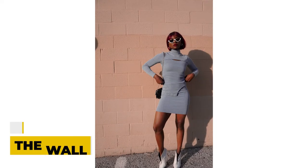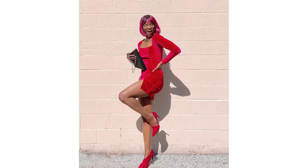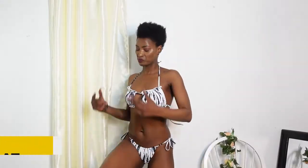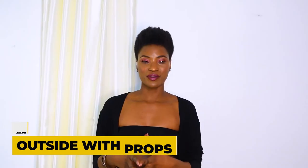And voilà, that is one tip on how to take pictures as a model. Hey guys, welcome to my channel — my name is Nahomi. In this video we are going to learn how to pose outside on a wall, at home, or outside with props.